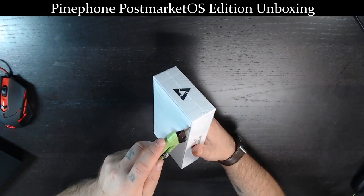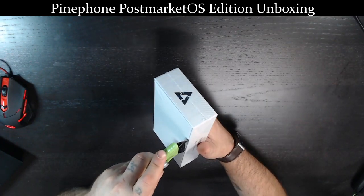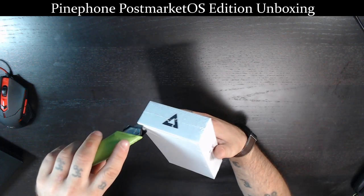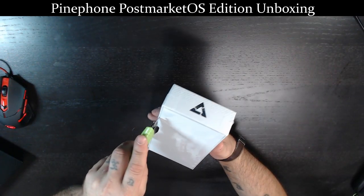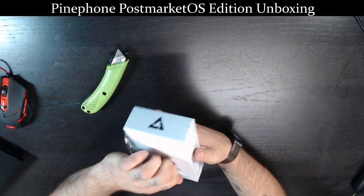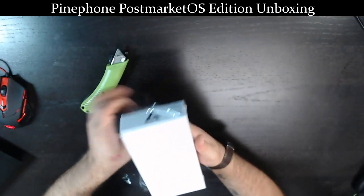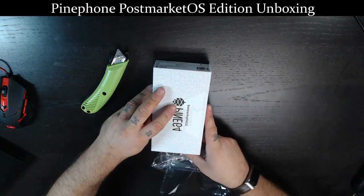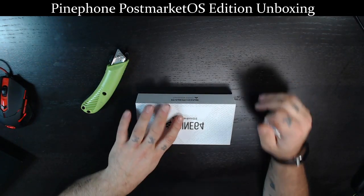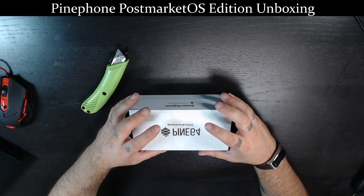It's finally here after many months of waiting. The whole point of getting the PinePhone for me was to try out some of the more alternative operating systems available for it. There are about 13 I can think of that I'm interested in. PostmarketOS is an Alpine Linux flavor — I'm not quite sure how I feel about it yet, but the whole thing is really just about seeing how far along these devices have come.